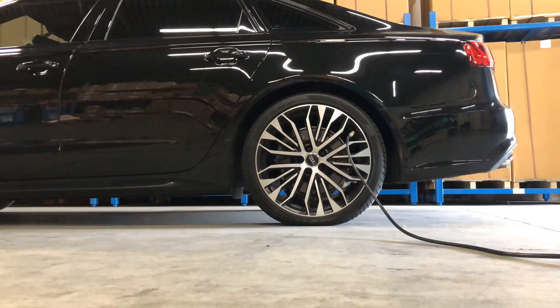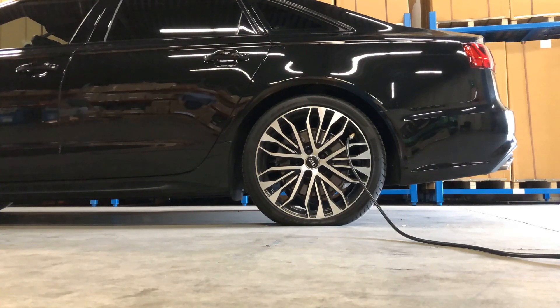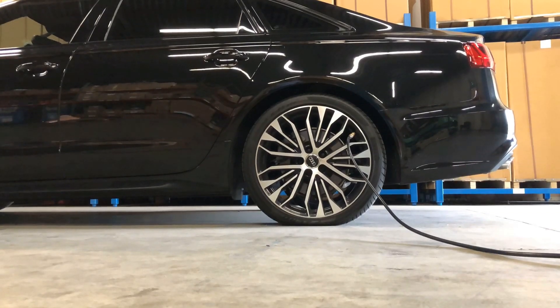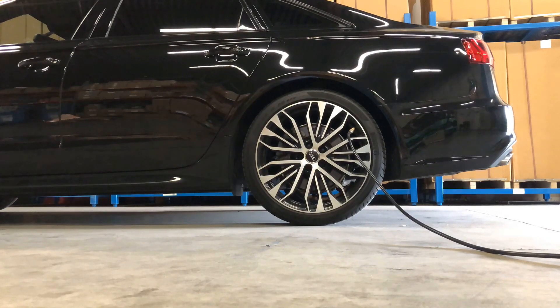From this point on, the process is fully automated. The unit will deflate the tires to just below 5 psi and then reinflate the tires with Nitrogen to the target pressure. This cycle will then repeat, deflating the tires a second time before inflating the tires with Nitrogen a second and final time to the target pressure.